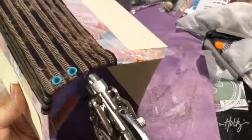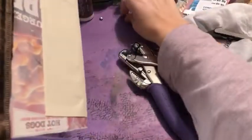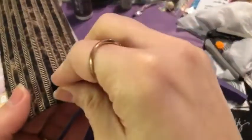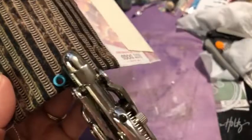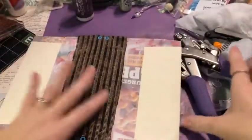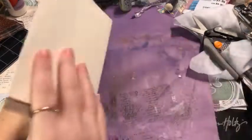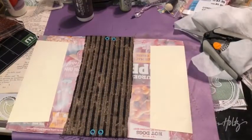We're setting the eyelets in. Here's what we have so far: our noodle box, spine covered with tape then fabric, envelopes attached for flip-outs, and eyelets at either side for our binding. We're done with eyelets for now. Next thing is to put in some elastic.